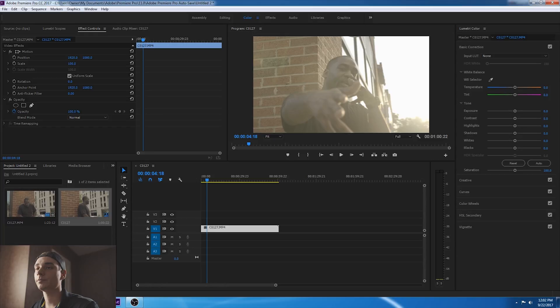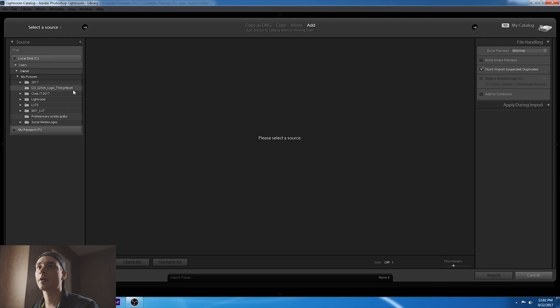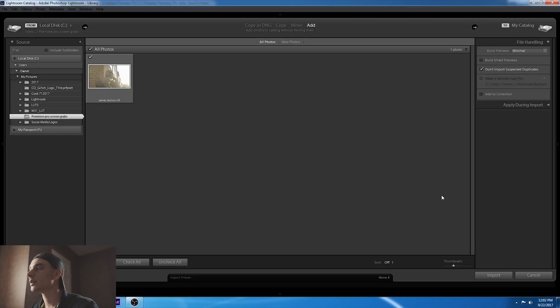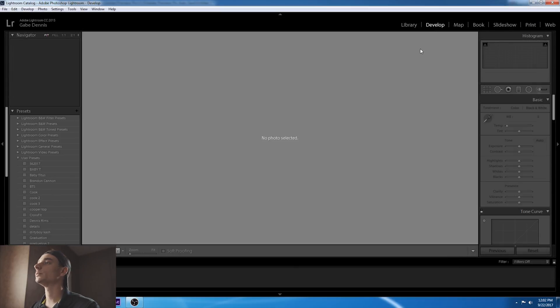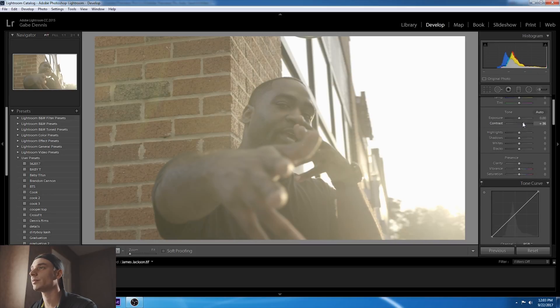Now we're going to bring up Lightroom. Go to Library > Import and find wherever your file is at. Got the screen grab right here, now we're going to import it and go to Develop. In here is where the fun begins. I shot this in S-Log 2, so there's absolutely no contrast — it's a flat image. Perfect.